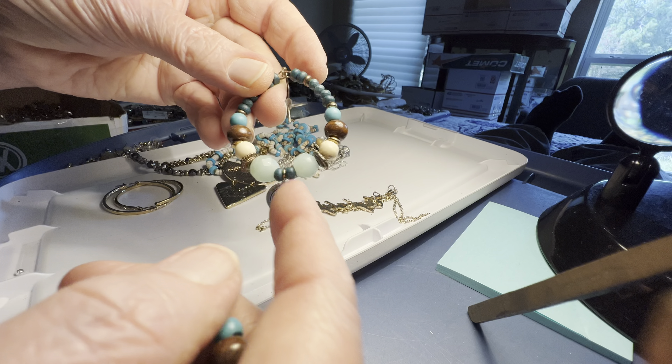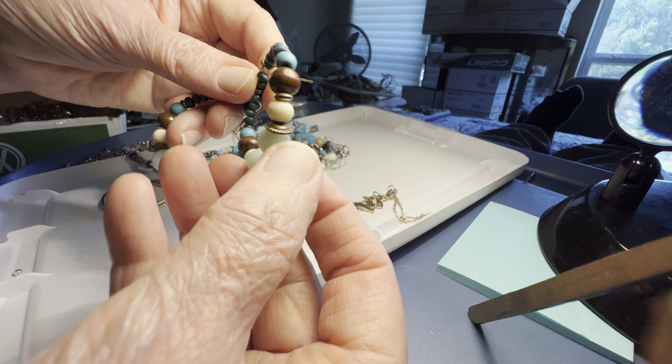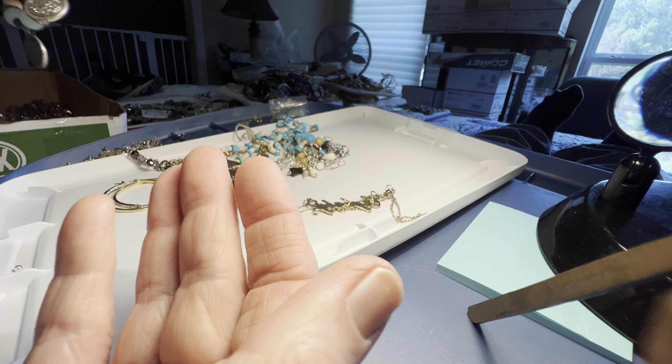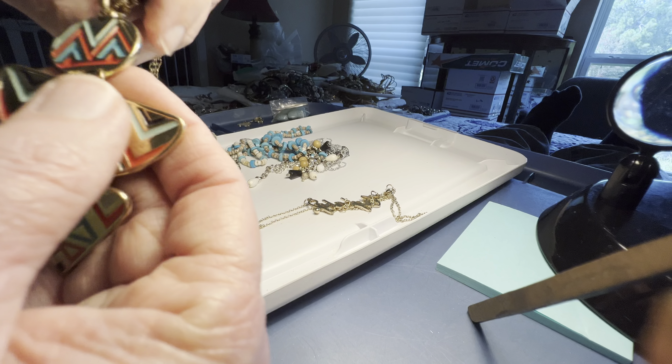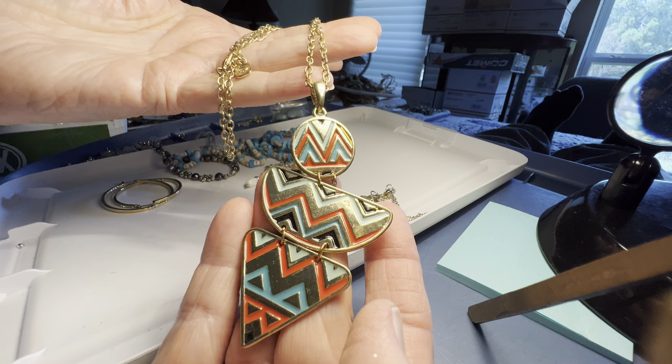That's stone right there, and wooden. Three dollars. That's a pretty one — it's by You and I. Four dollars.